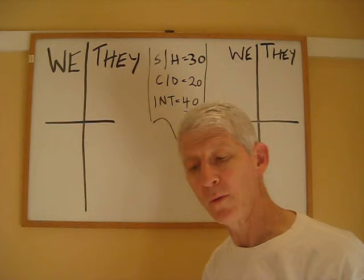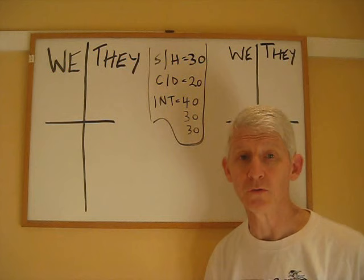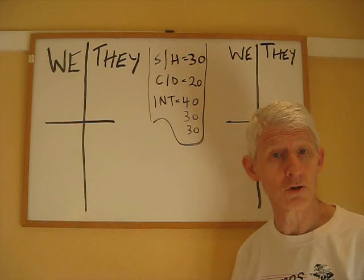So now let's think about rubber bridge and how we score it. Let's assume that we're going to play ten deals — we've decided with our opponents that we'll play ten deals and after that we'll see who's winning, because that's the way rubber bridge is usually played. Ten deals would be a very short session; usually you'd play something like twenty-four deals in a session of rubber bridge.